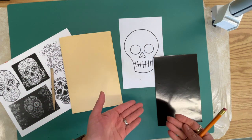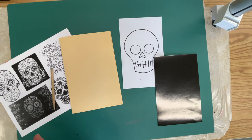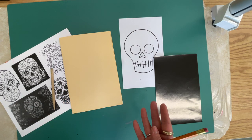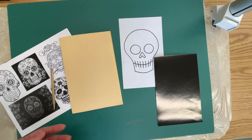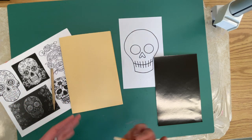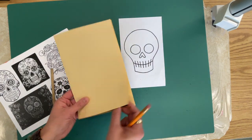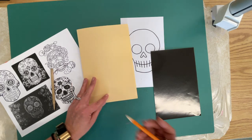Scratch paper is colored paper that has black ink over top of it. So if it gets scratched in storage, you can't erase it — you have to make it work. So we're going to store this in our folder to protect it from class to class.